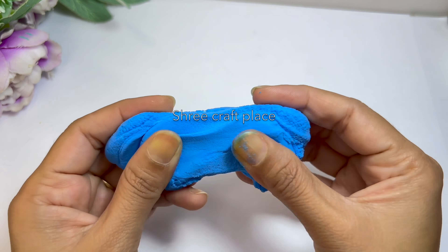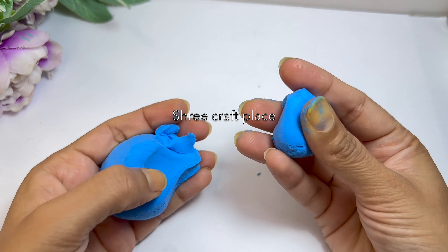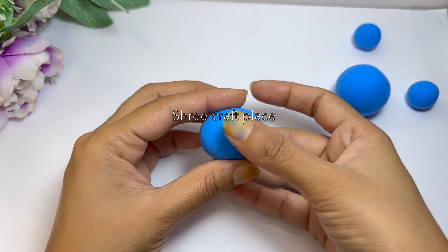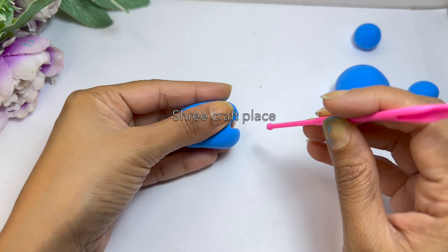Let's start. We are going to make Doraemon. This is clay — it is good and smooth. Now we have to make balls. It will be easy. We have 4 balls: one small and one small. The big one is our head. Doraemon's head is very big.